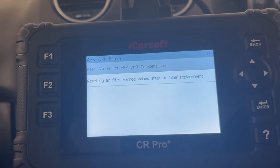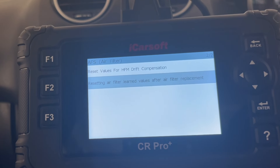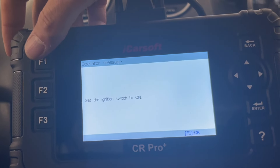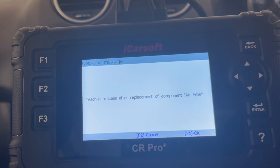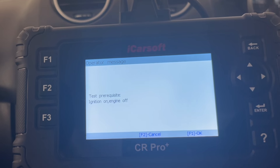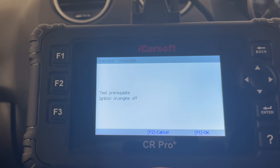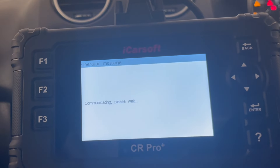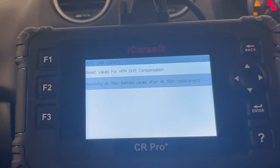So we've got two options here: reset values for drift compensation, or resetting air filter learn values after air filter replacement. Let's hit that option. Set the ignition on — which it is — we've got the engine running, and we'll press OK. Teaching process after replacement of component air filter. Test prerequisite: ignition on, engine off. So let's turn the engine off but leave the ignition on and press F1 OK. Communicating, please wait... Procedure has been completed. F1 OK.